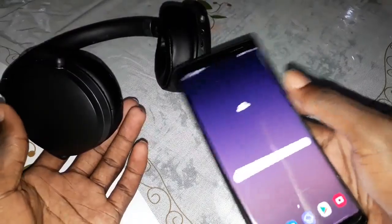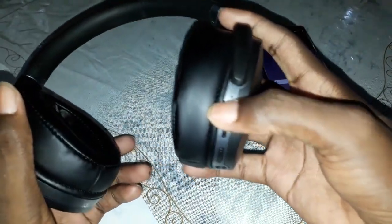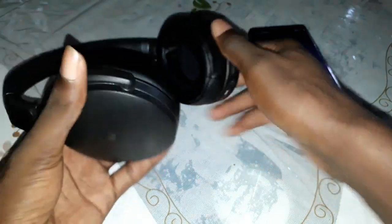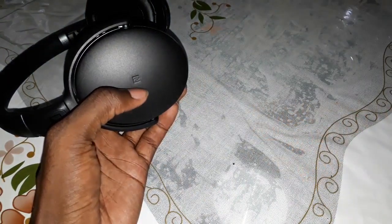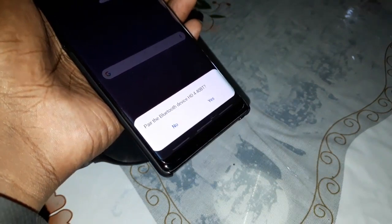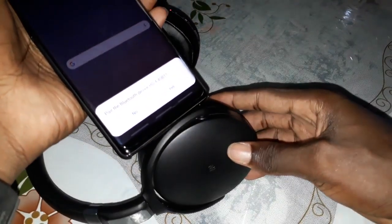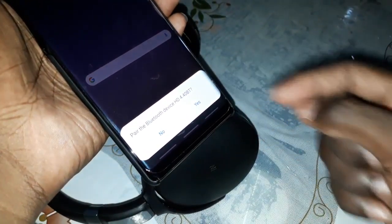Get ready to play. Step one: turn on your device — power on. Now put your beautiful phone on the NFC symbol of the headphone. Look — wonderful! Can you see something? A message appears here.